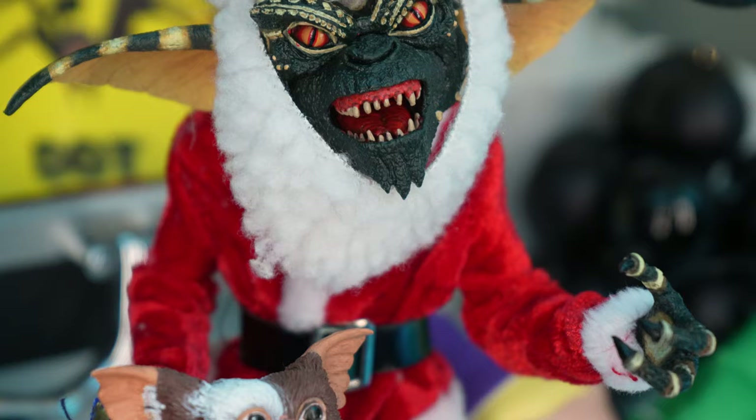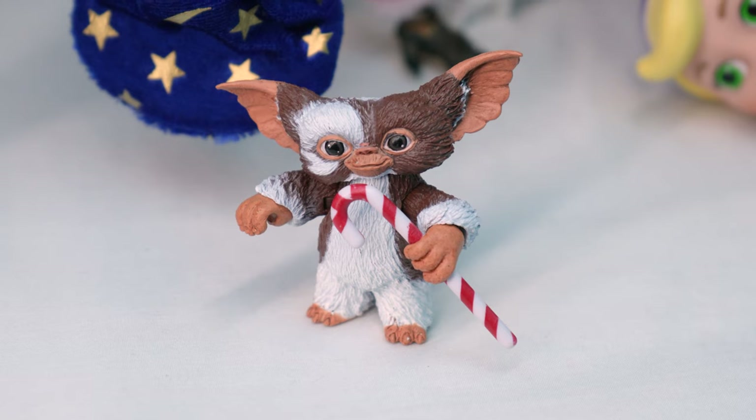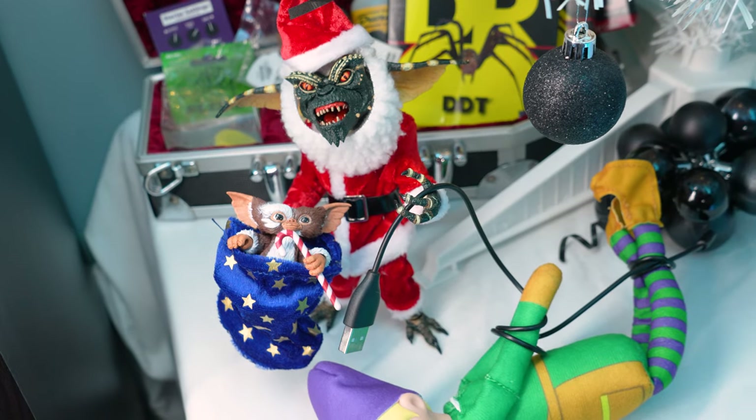The detail on Santa Stripe and Gizmo are awesome. I'm really happy with it, and I think it's really cool being inspired by an old paper ad. And of course you can't go without the nostalgic vibes from opening up some toys.